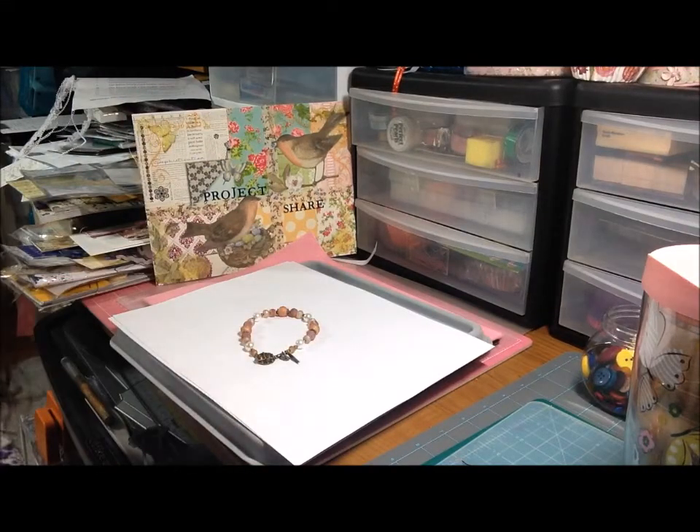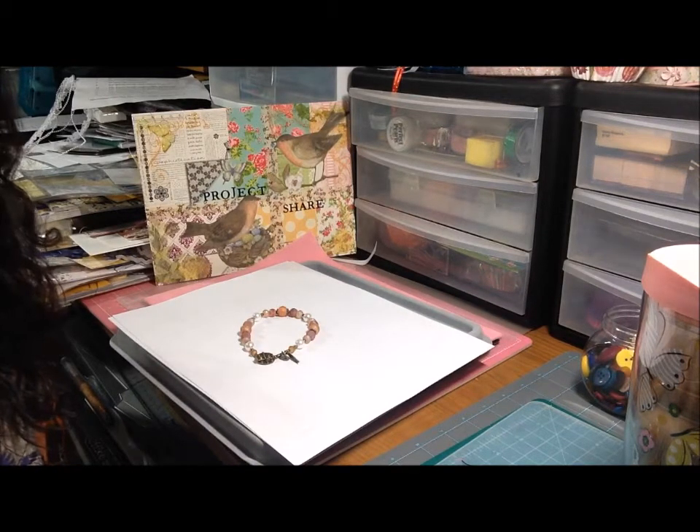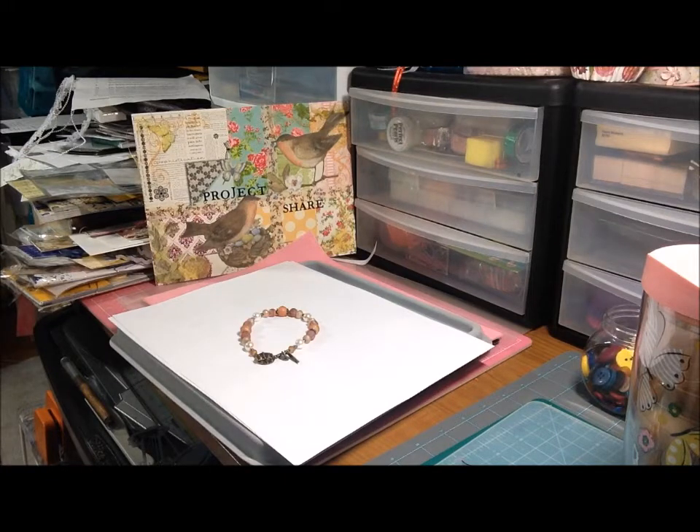Hi everyone, this is Deb. This is my Jewelry in September collaboration project — I'm in a collab with Left-Handed Crafter Brandy. Hi Brandy! Sorry I'm so late with this, but it's been a busy couple of days for me.